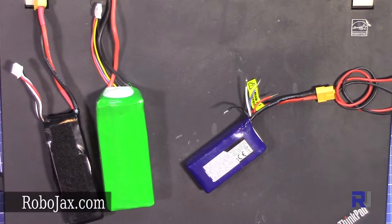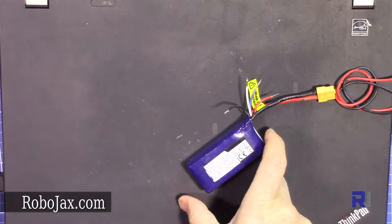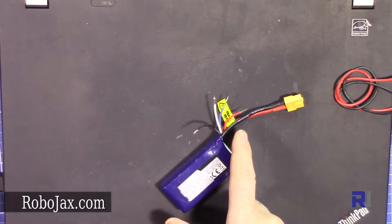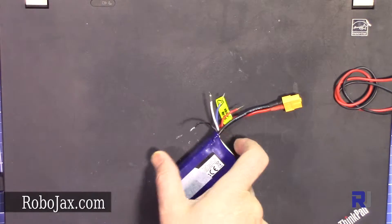Hi, welcome to another video from Robojax. In this video we're going to see how to test, connect, and recognize the wires of a GSTHX connector.